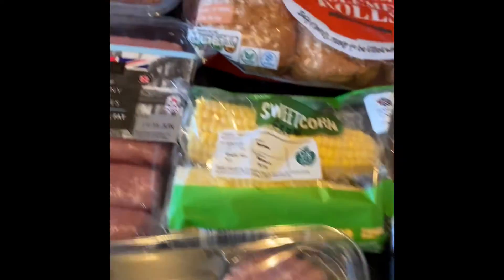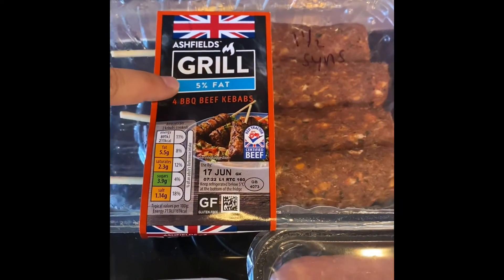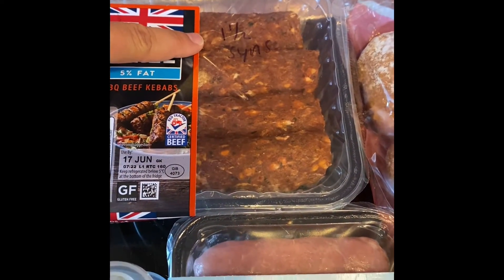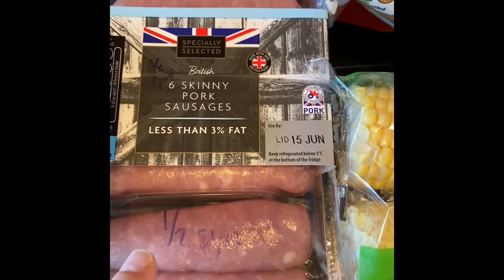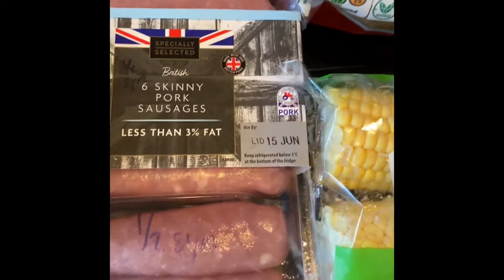So I'll show you first - we've got these barbecue beef kebabs, they say five percent fat. As I say, all this is from Aldi, and they are one and a half syns each. Next we've got my beautiful salad that I've prepared. Then we've got six pork sausages - these are half a syn each.